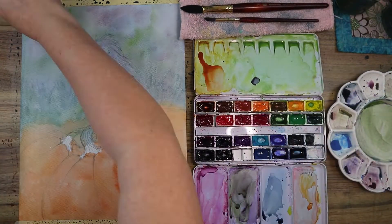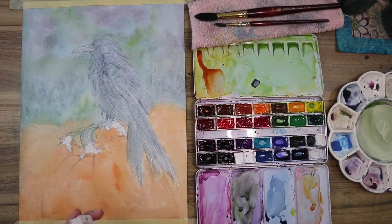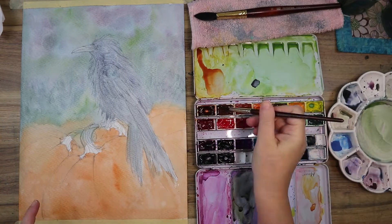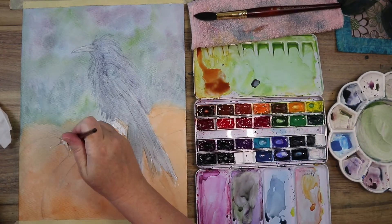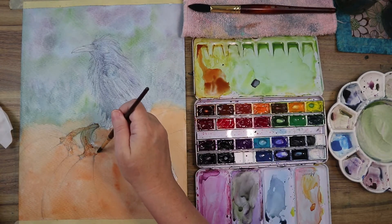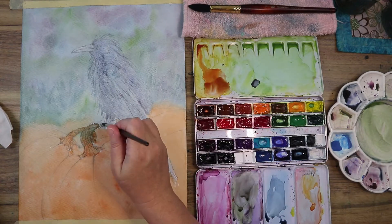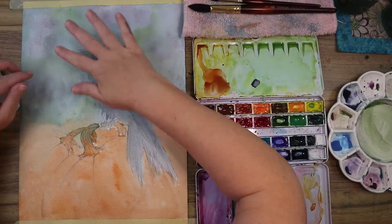I'm darkening the background a little at the bottom to suggest a possible pumpkin patch with textures. I also wiped up the wetness around the piece so I didn't accidentally get water in areas I didn't want, then dropped in a little tone on the stalks and stems of the pumpkins.